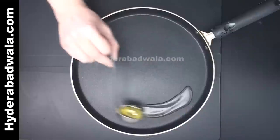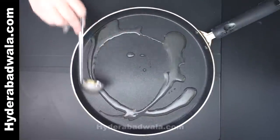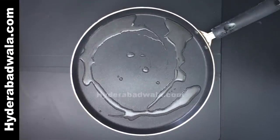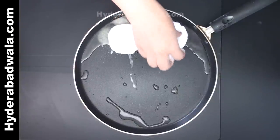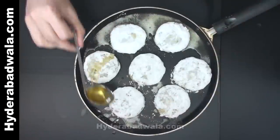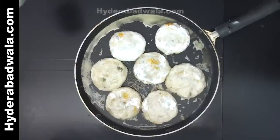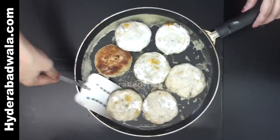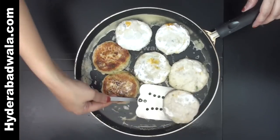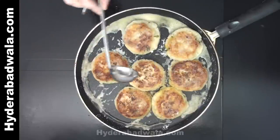In a frying pan, add 1 or 2 tablespoons of oil and lower these cutlets into the frying pan. When they turn brown, turn them upside down. Semi-fry on both sides till they turn crispy.